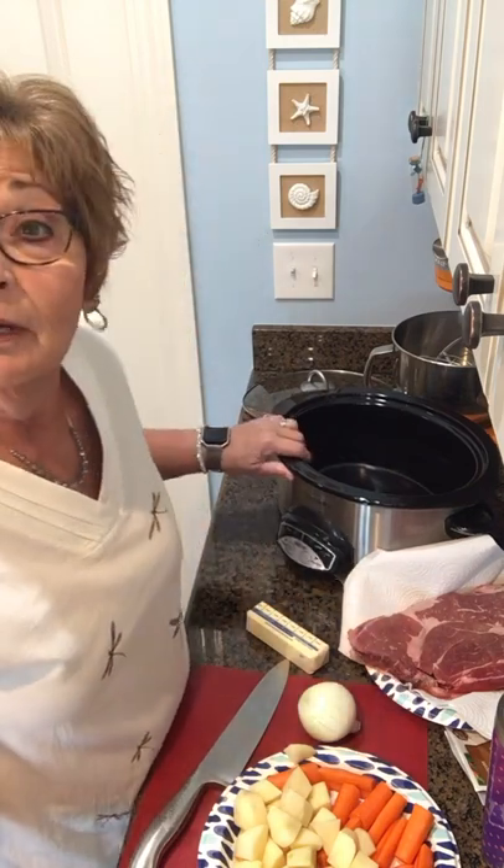Good morning everybody. Today I've got lots of errands to run and I'm going to meet a friend for lunch. So I want to have my dinner done by the time I come home. So what's the answer? The crock pot, of course.